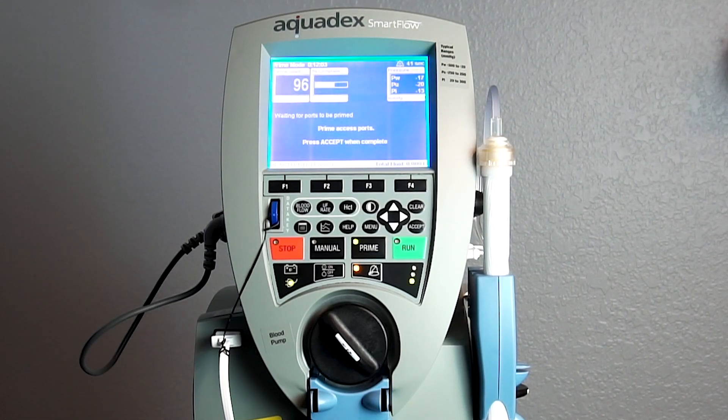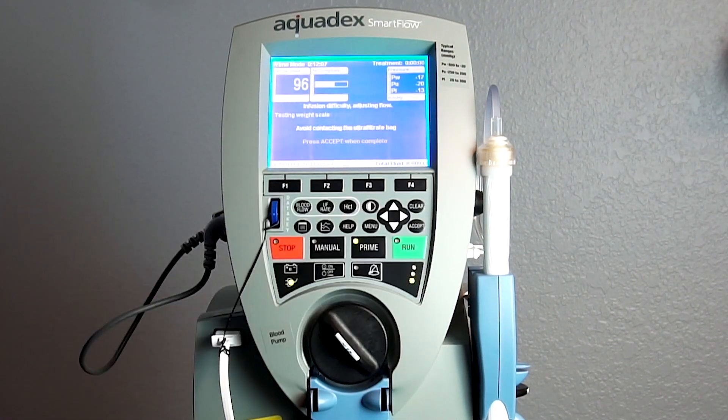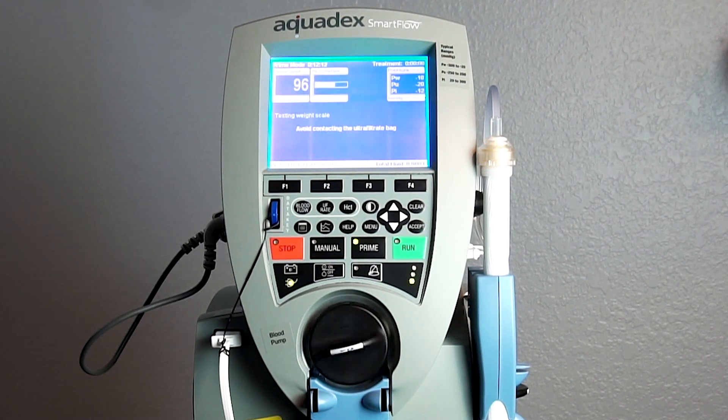Press accept when complete. The blood pump will again start to rotate.